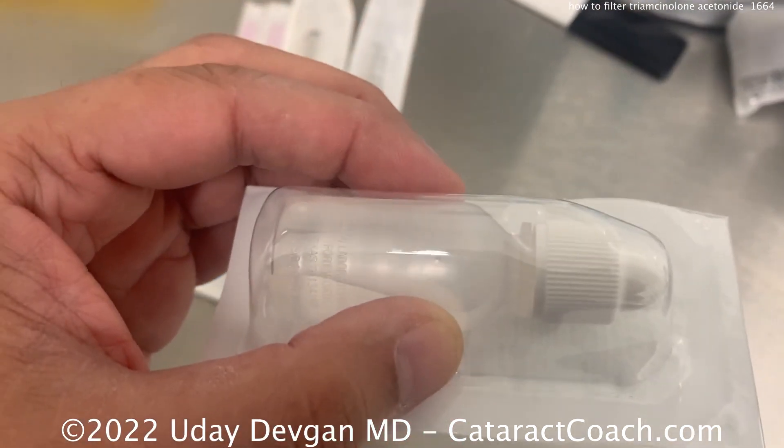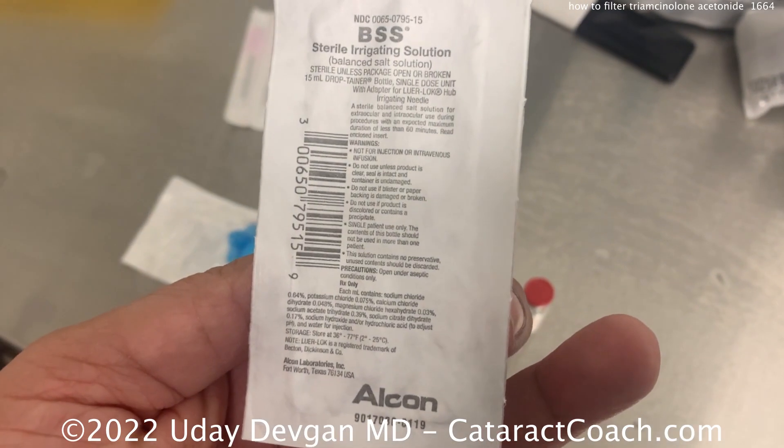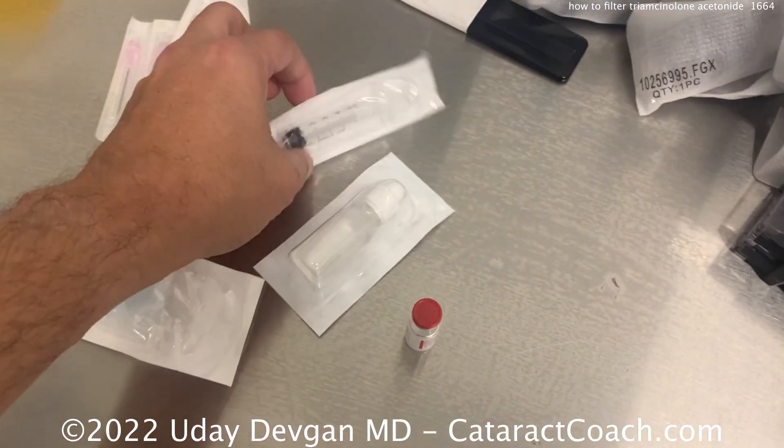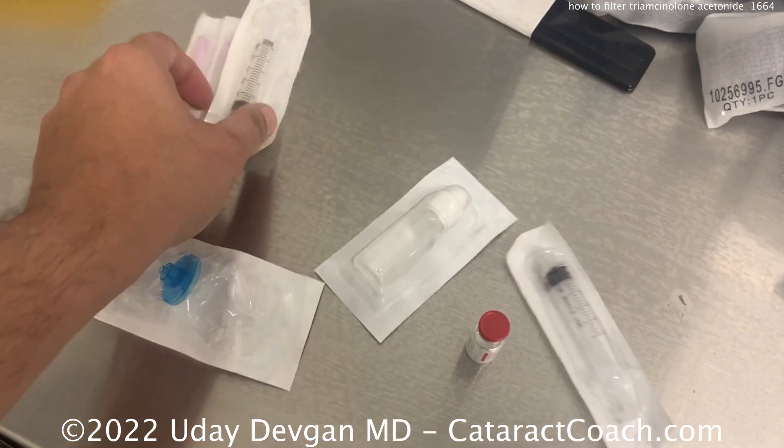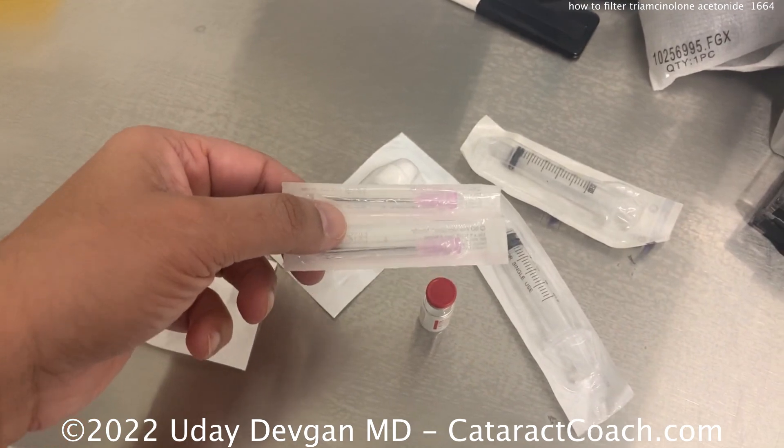Here is a bottle of BSS, balanced salt solution — that's the sterile product from Alcon. And then we have two 5cc syringes. Everything here is obviously sterile, and two 18-gauge needles because those give you a lot of flow.